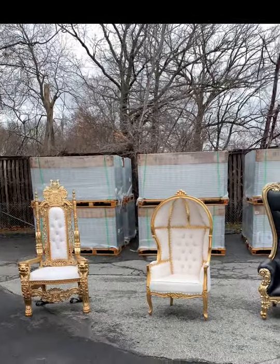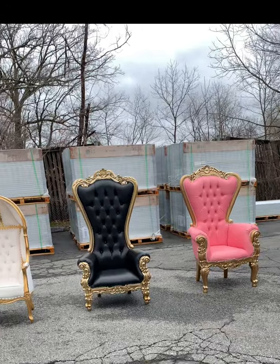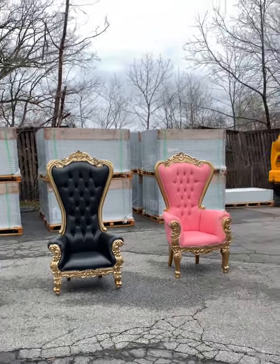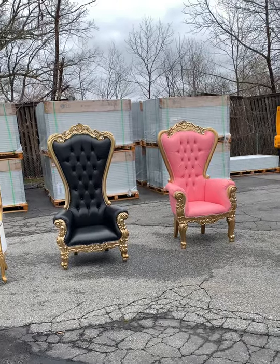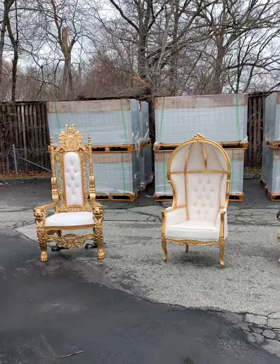Hi guys! Today I'm making a video to introduce my new throne chair cover that is much more lightweight. There are four different types of chairs: the high leg, the low leg, the high back, the egg back, and the lion.